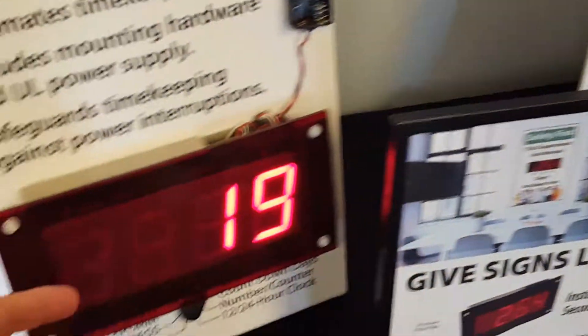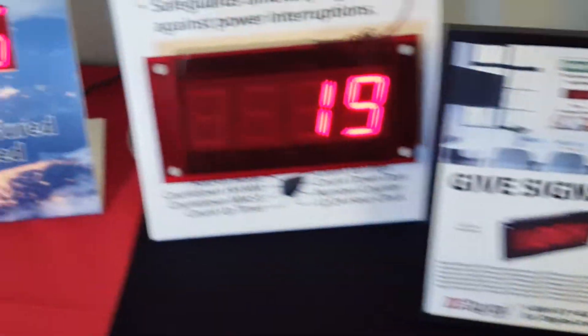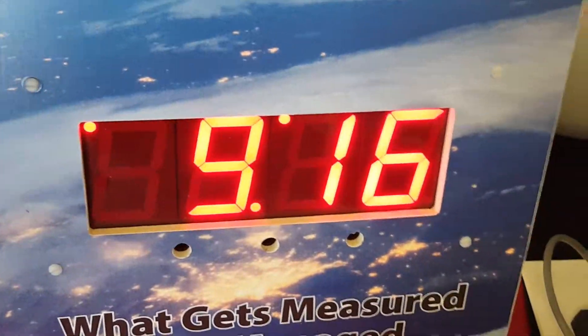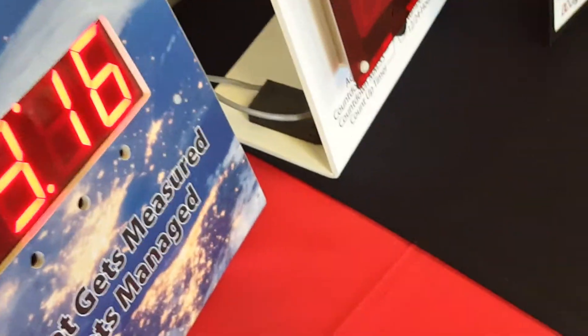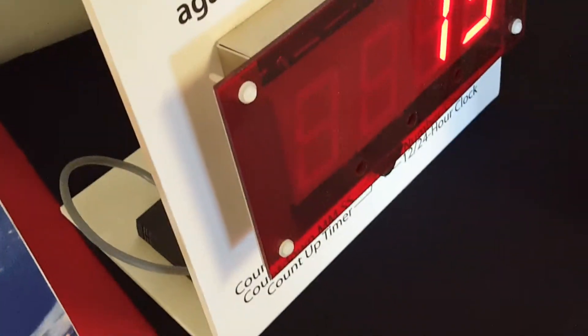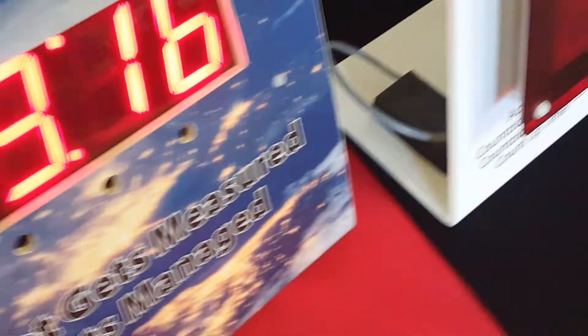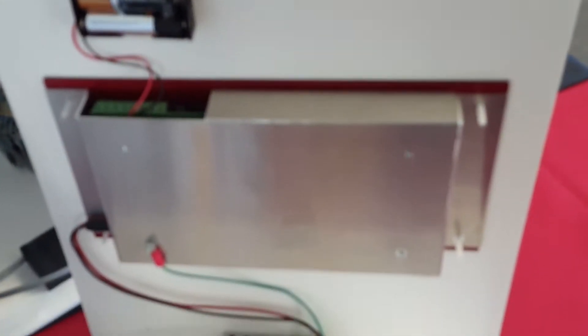It features 2.3-inch high digits. It's designed to go into a foam-type sign — you just cut it out, and it has four screws here for mounting. These are nylon screws with nuts, and we supply all of that, just to give you a look at the back and how it all goes together.